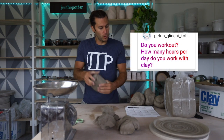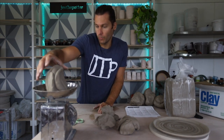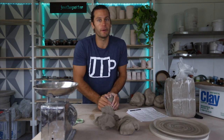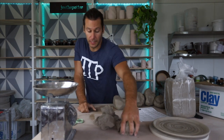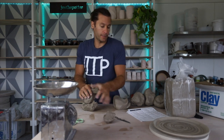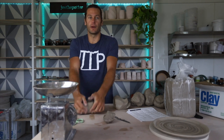Do you work out? How many hours do you work with clay? In the summertime I don't actually work out that much, but I bike a lot of places — I try to bike everywhere. I wakeboard like five days a week, so those are pretty good workouts. In winter I'll do some lifting and stationary bike. Plus I just throw a lot of pots — this is kind of like a workout right now.